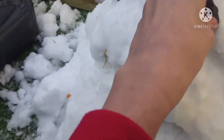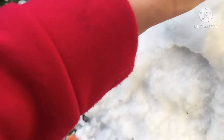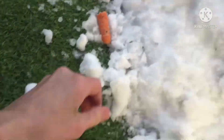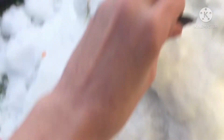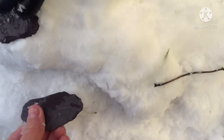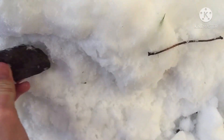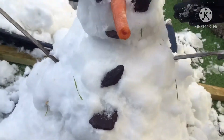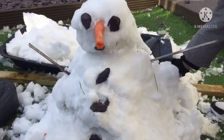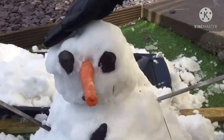Alright, thanks, bro. Guys, I guess we'll do this, not on the time-lapse. It's frozen, so I have to be careful. Of course it's frozen, it's snow. Right there, guys, you're done. Alright guys, this is Bob. Meet Bob. This is Bob.